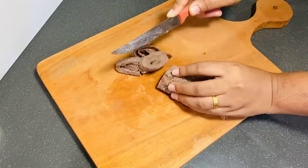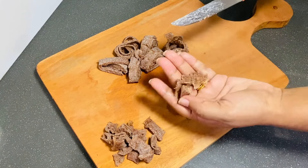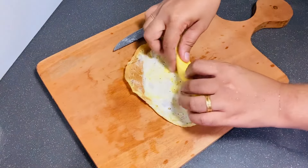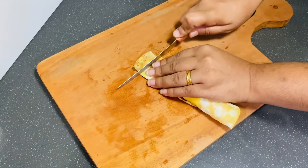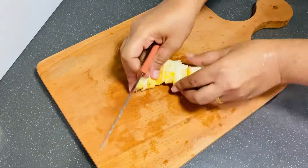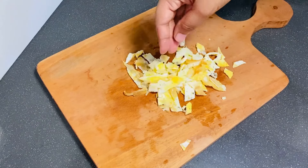We will put the chicken in the middle of this round, so we can put the chicken in order to make the chicken like this. I'll put the chicken in the middle of the omelet because of the amount of chicken. Add the chicken in the middle.